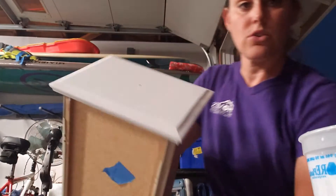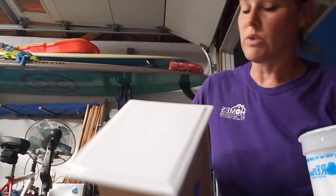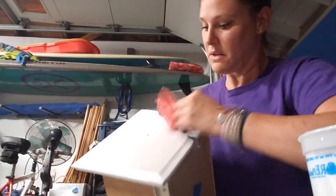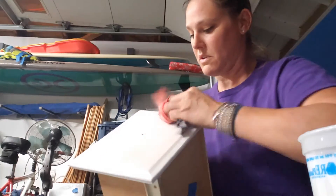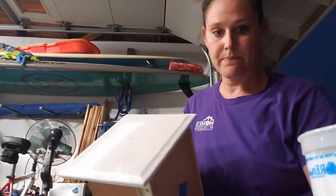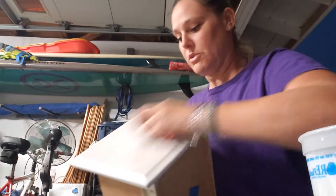I'll show you what it looks like after I clean up my drip. So it just looks like I painted it white, but here's what I'm going to do. I'm going to take an old pajama top from one of my kids and just wipe it all off. You're basically using your paint as a stain to get the white into the wood and still have the beautiful wood show through.